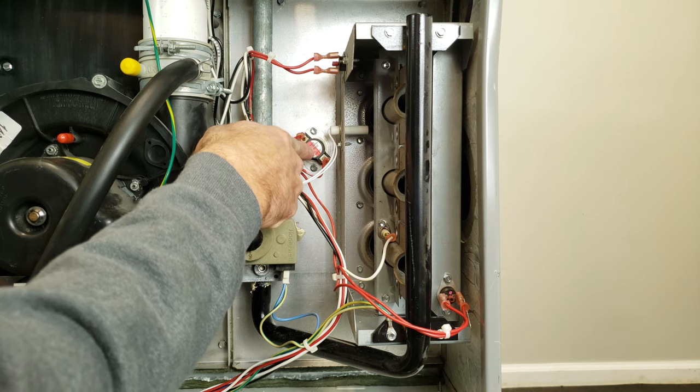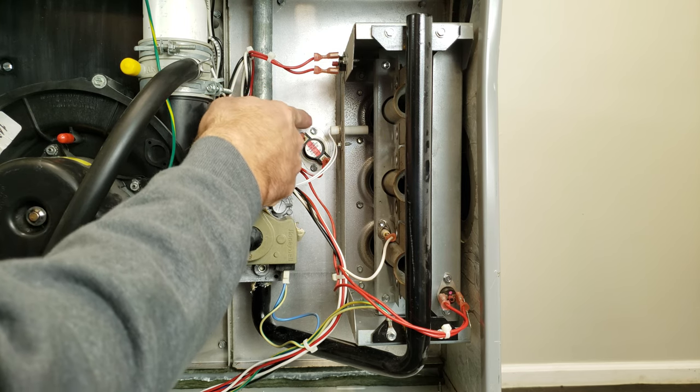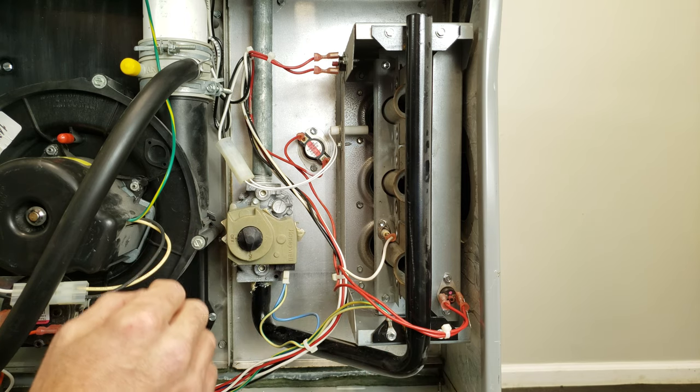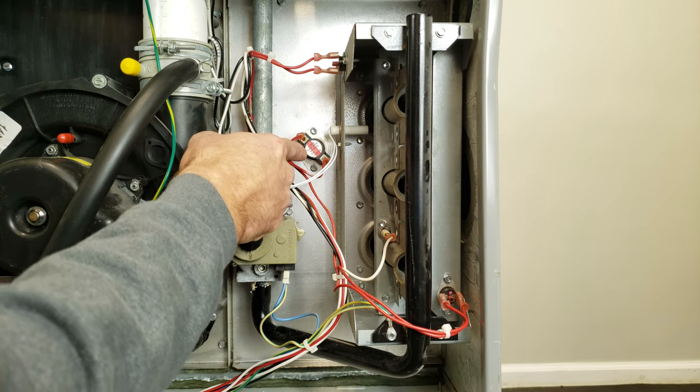This right here is a thermal limit switch, and it's monitoring the temperature of the heat exchanger area. So maybe if the blower motor is not turning on, or maybe it's too low of a fan speed, or maybe your furnace is over-firing over here, that's going to go ahead and open up.